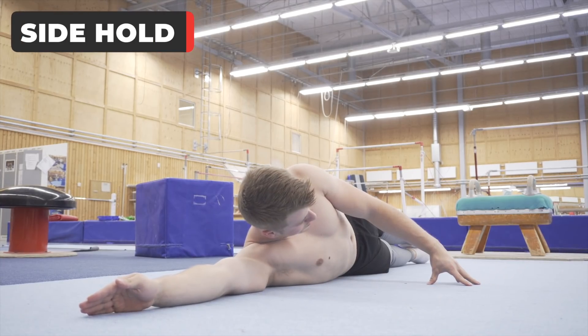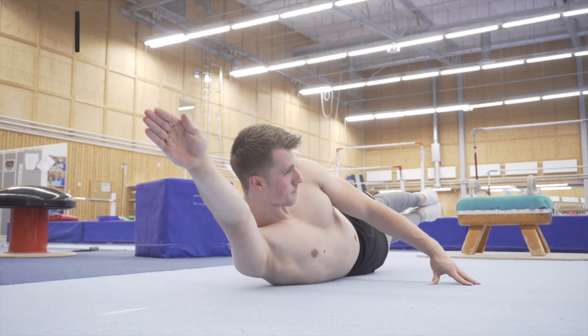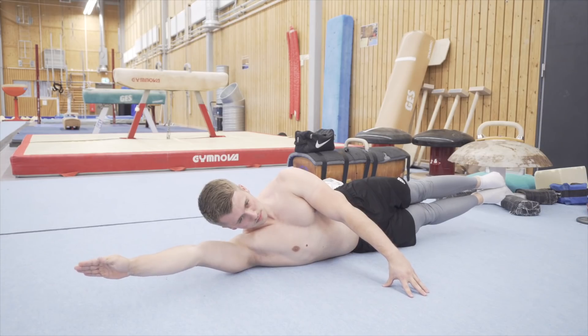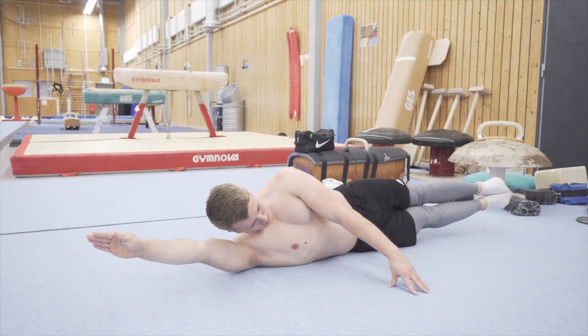Fifth: side hold. Here you're going to hold the side lift in a static position. This one is quite simple — simply hold the position with your lower and upper body lifted at the same time. Focus on squeezing the side abdominal muscles.